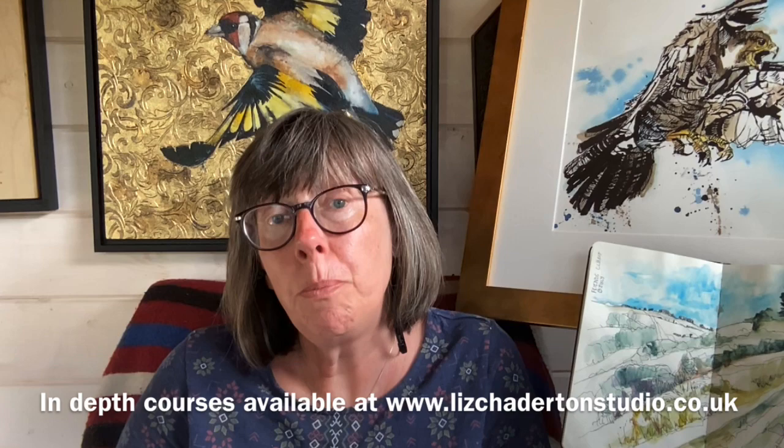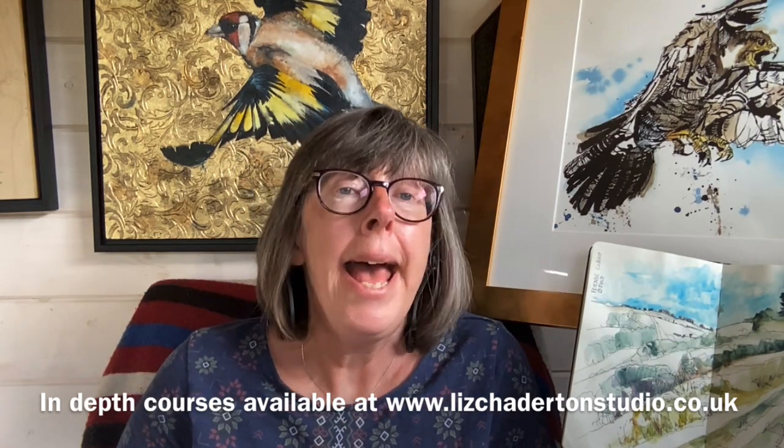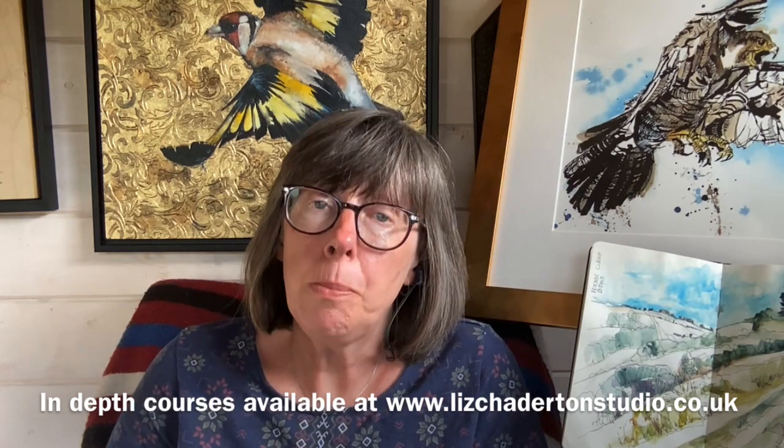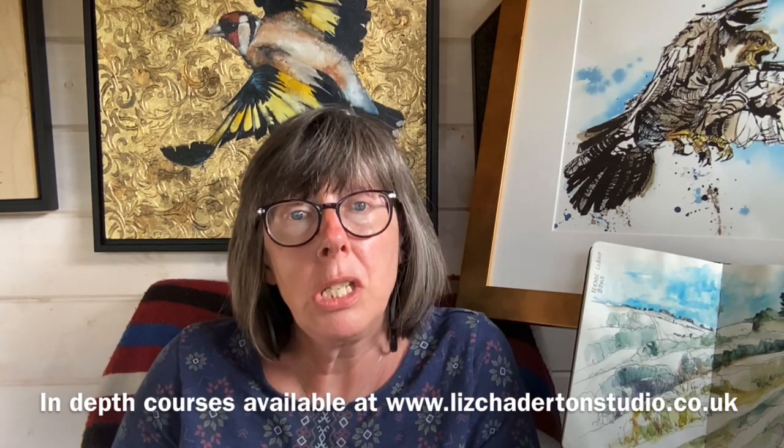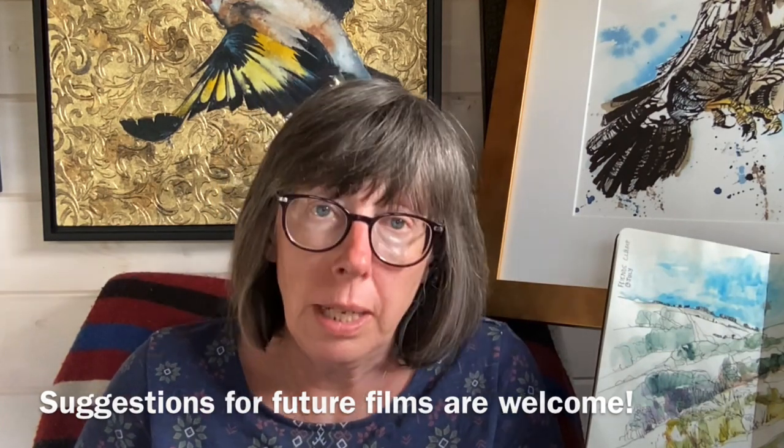If you want more in-depth training, I also run pre-recorded courses, which I'll put a link to in the description. I also run a couple of Facebook groups, so if you fancy joining those, I'll put those in the description as well. If at any point I can help you or there's a topic you want to know more about, do feel free to leave a comment and I will certainly help you. If you enjoy what you see here, please like and subscribe and hit the notification button, because then you'll get told every time I've posted a new film. Bye for now.